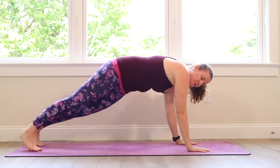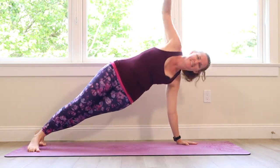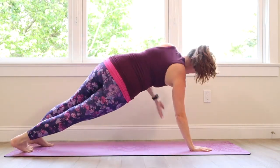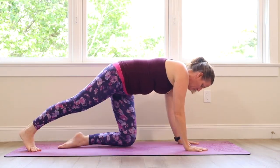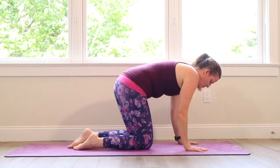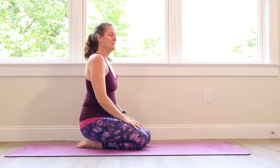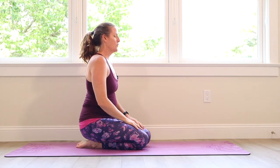The next thing we're going to do is some reverse tables — helping to build strength in the arms. Lower down with that arm, lower the knees to the floor and give yourself a moment. Sit back to the heels, lift the body tall, take a deep breath in, feel the heart beating.